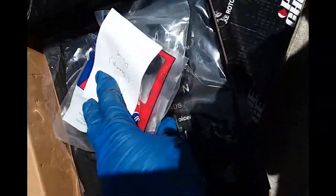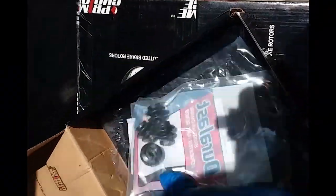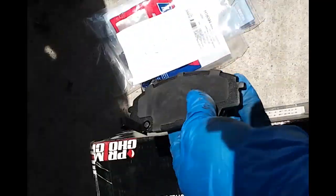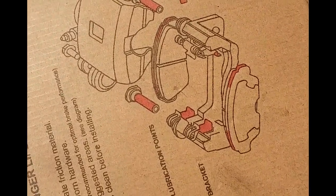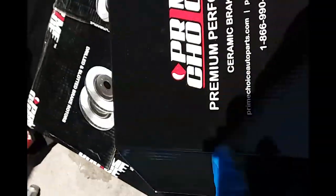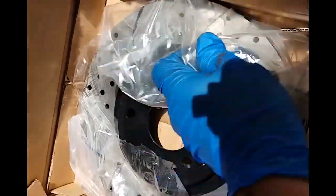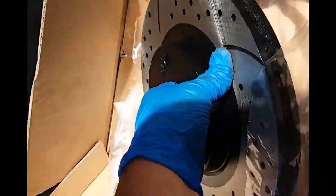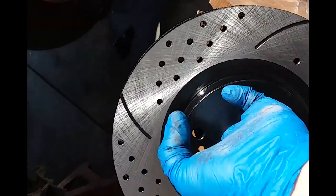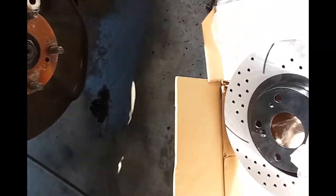Here we have the new hardware kit, new little boots, new brake pads. The kit indicates what needs to be lubricated every single change. First things first — got to slap on the disc brake. Look at this — it's drilled and slotted. That pattern is badass. So let me go ahead and mount this on there and get it secured.